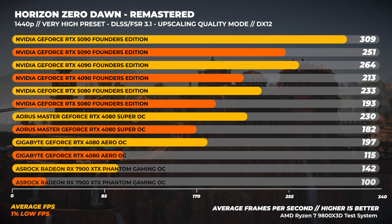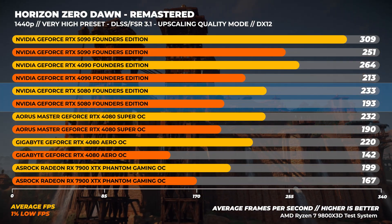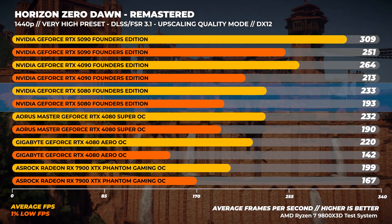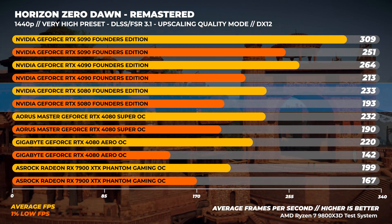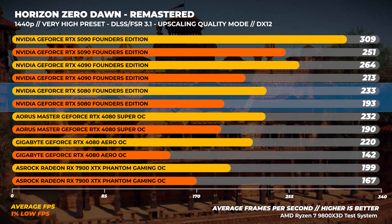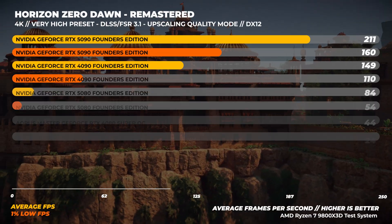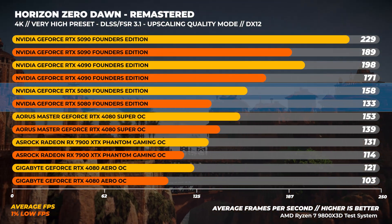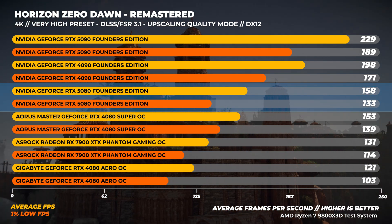Next is Horizon Zero Dawn Remastered at the Very High preset, using either DLSS or FSR 3.1 in quality mode. At 1440p, the RTX 5080 is around 6% faster than the RTX 4080. At 4K, we see a similar result with the RTX 5080 being around 25% slower than the RTX 4090 on average.